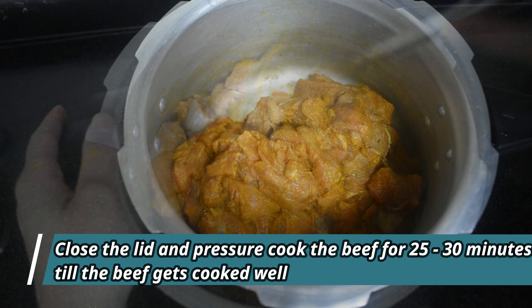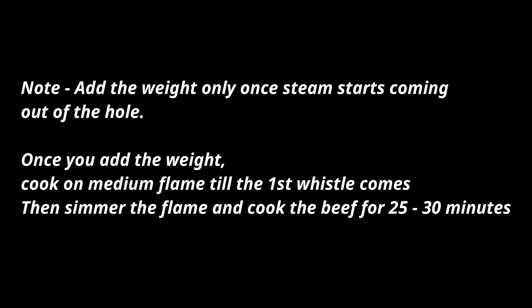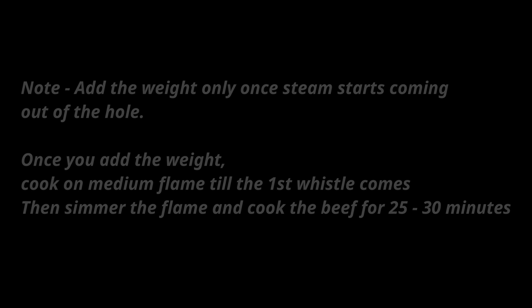Now close the lid of the pressure cooker and bring it to flame. Note that it is always advisable to add the weight after the steam has started coming out of the hole. Initially heat the pressure cooker on medium flame. Wait till the first whistle comes. Once the whistle comes, simmer the flame and cook the beef for 25-30 minutes.